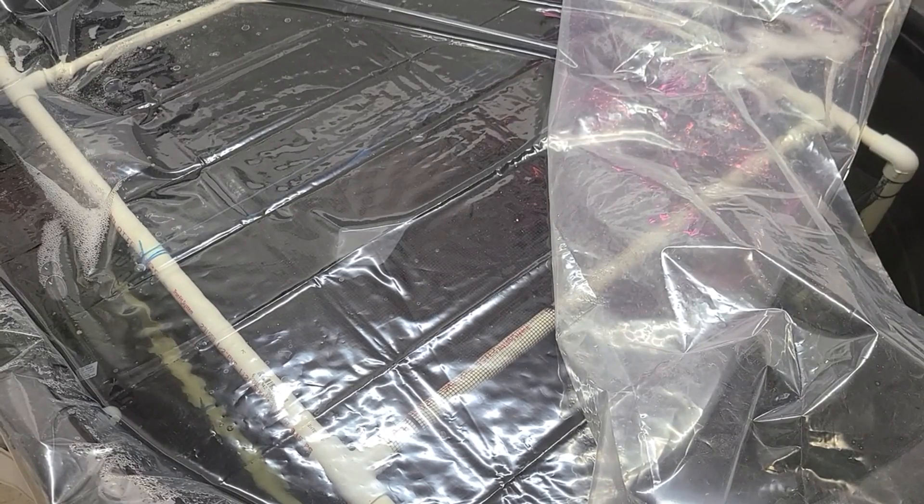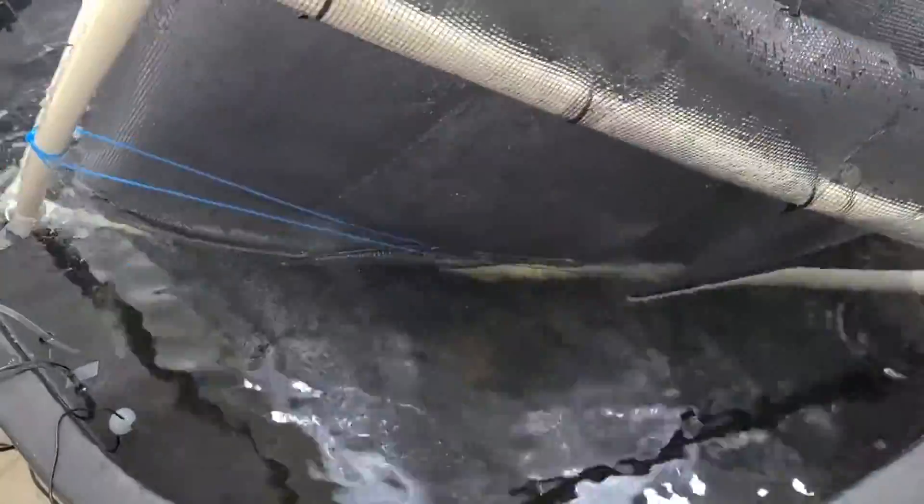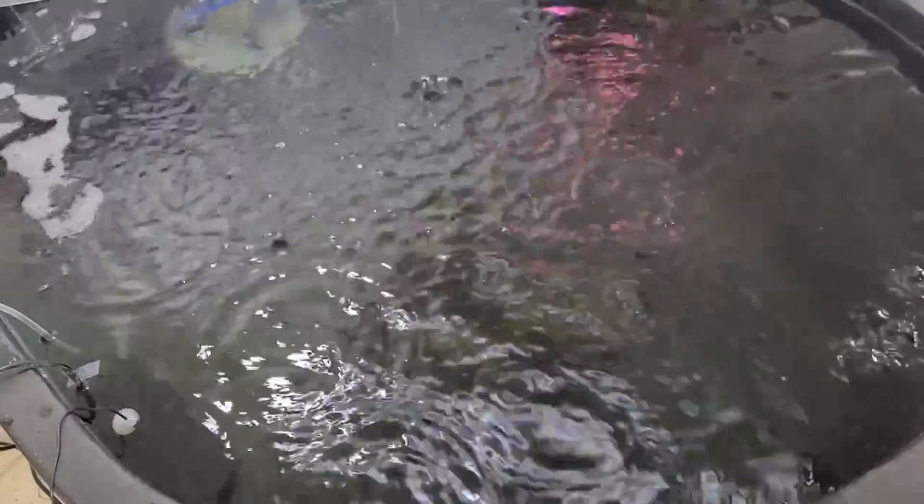Let's get the substrate out and see how the prawns are doing. Substrate is out. I have to do some adjustment on the lights here to see if we can see them. There's some swimming over there. I'm going to remove the air stone so we can have the water nice and calm to see them clearly. They are moving too fast. See, that's a nice one there. So far it looks like they are growing pretty good — that guy is big right there.